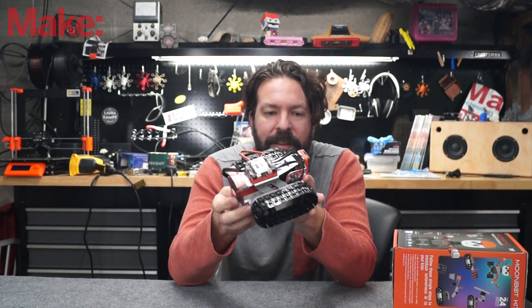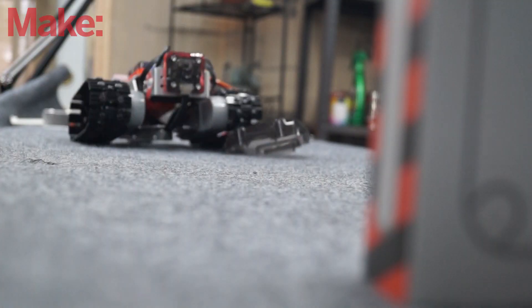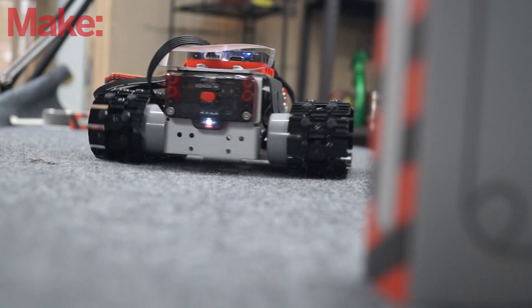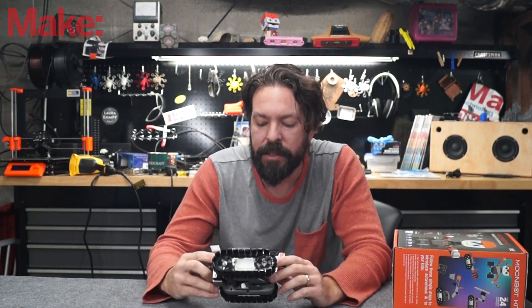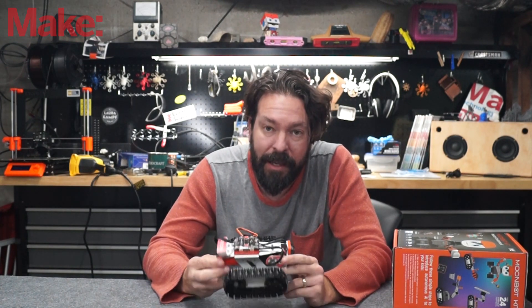The machine vision is pretty neat. As you can see in the video, you put down these cards in front of it, it sees them, identifies what they mean, and follows the instructions. Of course, you can also program it like an Arduino, or you can use their built-in block programming system. There are lots of options here.